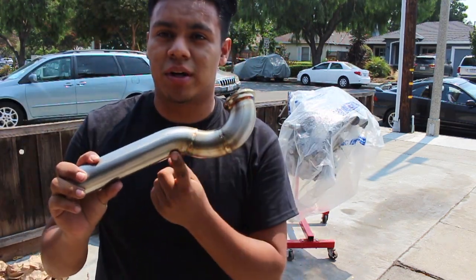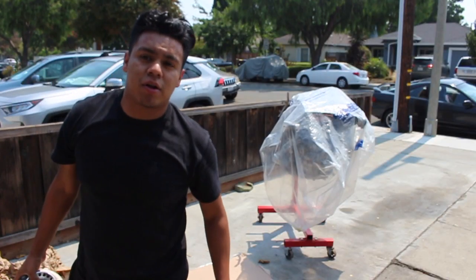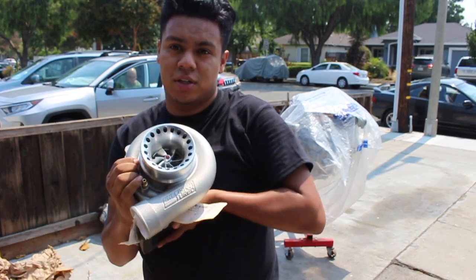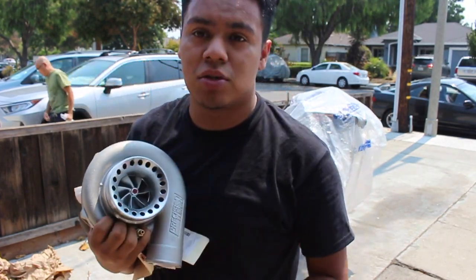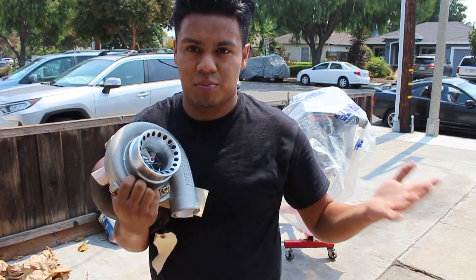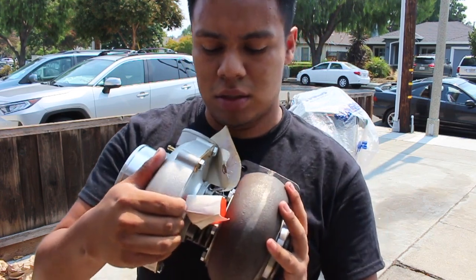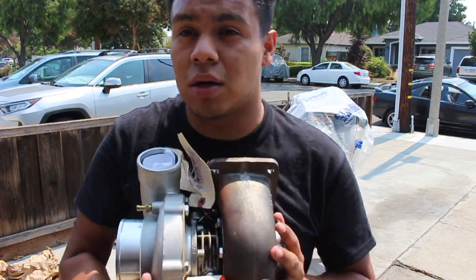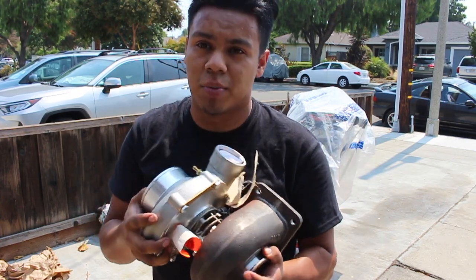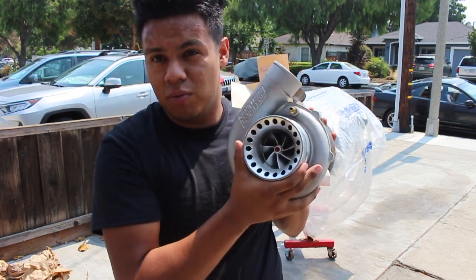We've got another piece with some nice TIG welds — this is your dump tube for the wastegate. And the part everybody's been waiting for: a ball bearing Precision 6266 turbo. According to a lot of reviews, it's like the perfect street build turbo. You could have had the back side powder coated since the exhaust side is cast iron — I do have a little bit of surface rust I need to clear up before mounting it. I'm thinking about just getting a turbo blanket for it. But essentially, this is what you get with this kit.